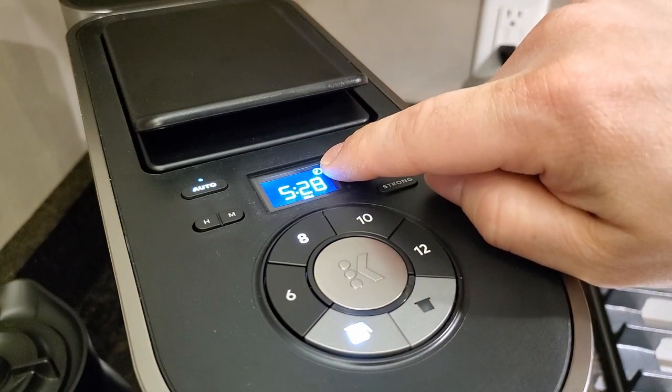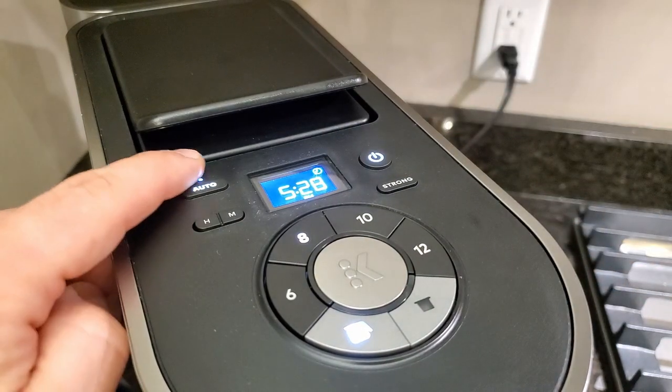You can see there's a clock right here telling you it's going to auto brew at that time. If you want to turn it off, you just hit the auto button again.